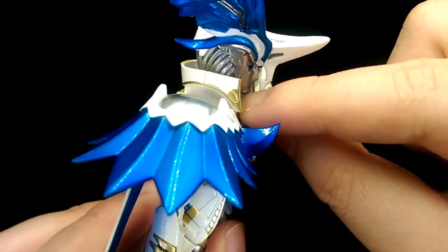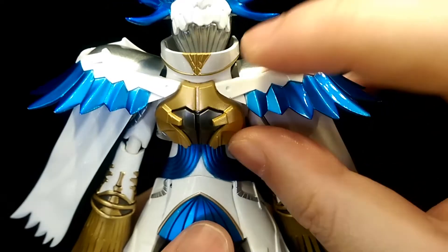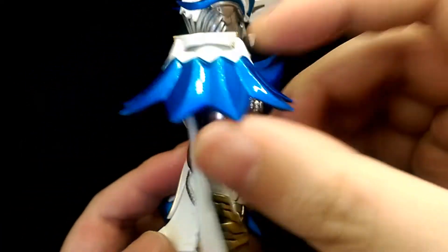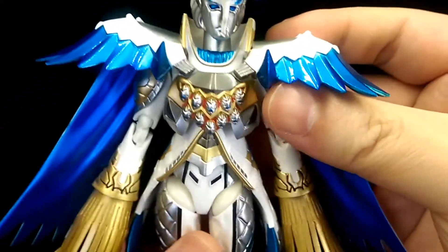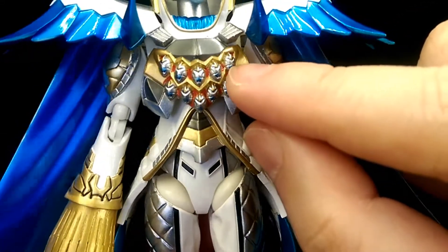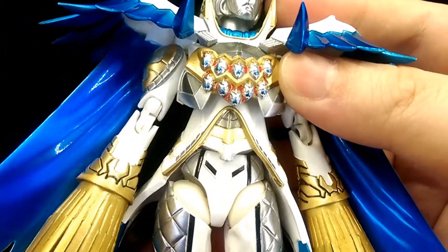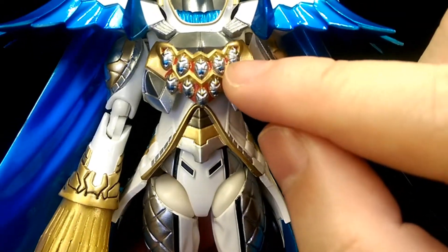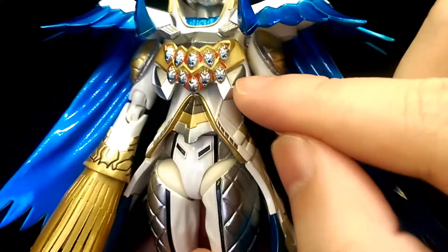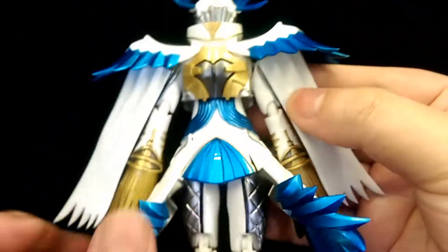Moving down to the collar, it's really well sculpted again with a nice use of metallic gold for the rims, and there's the nice mechanical sculpt work throughout — looks really cool. Moving down to the torso, there's just a lot of detail going on here. All these little gems or medallions are all individually sculpted and painted, and they extend out to the more mechanical parts of his armor, and again to the back.